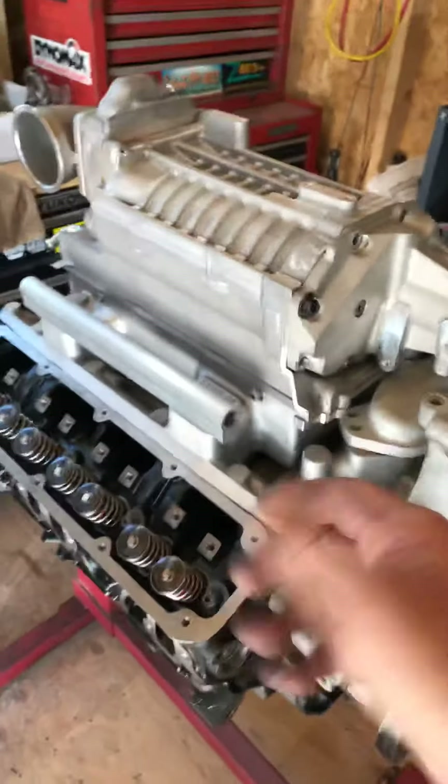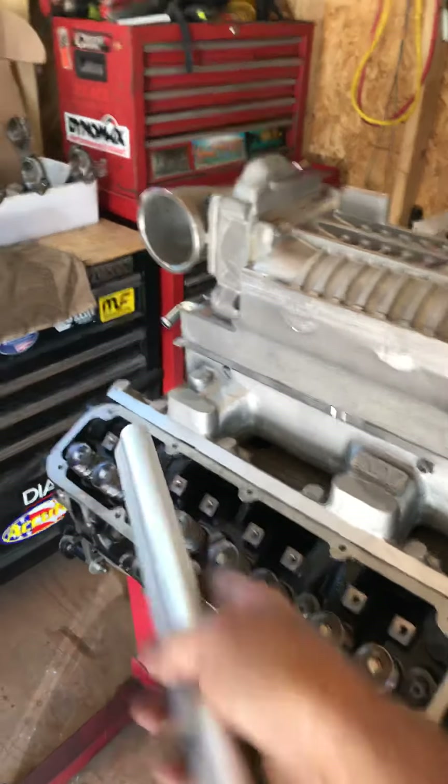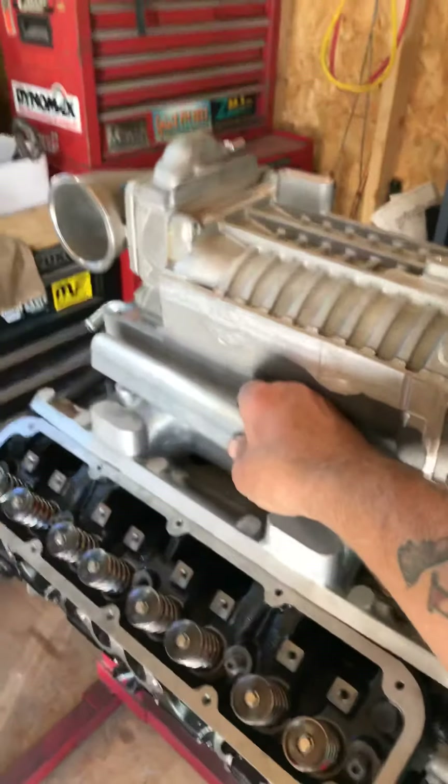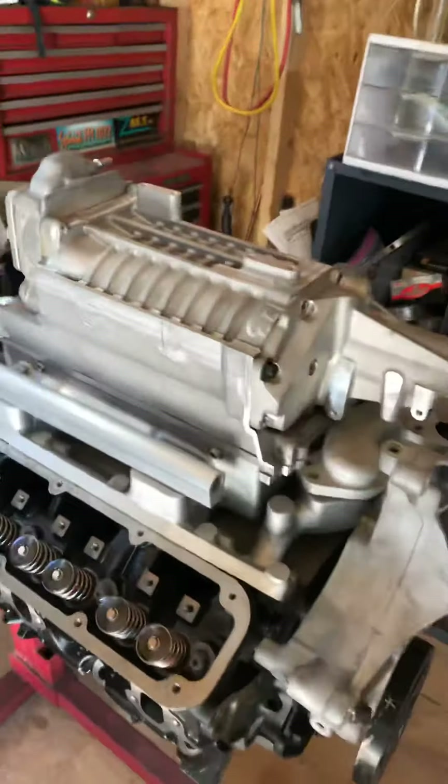As for my next hurdle, I'm up to my billet fuel rails now. I'm going to be machining them, setting them into place, and running the 60-pound injectors, running my tabs off the blower housing here.